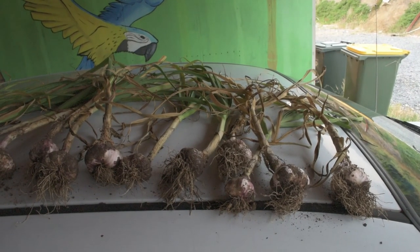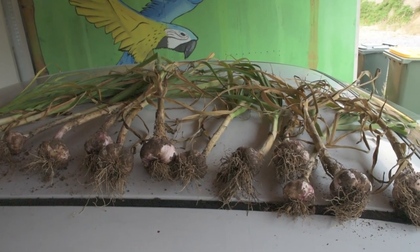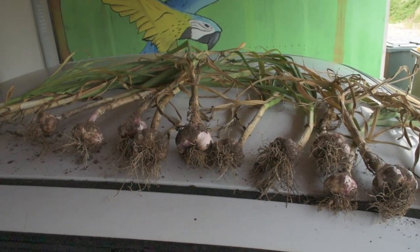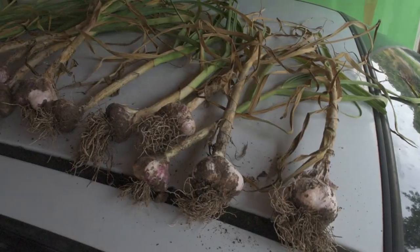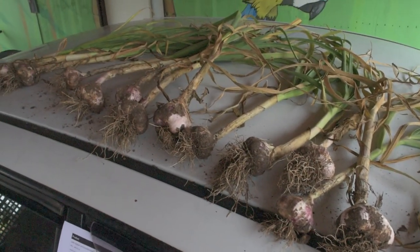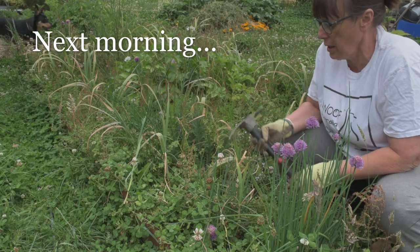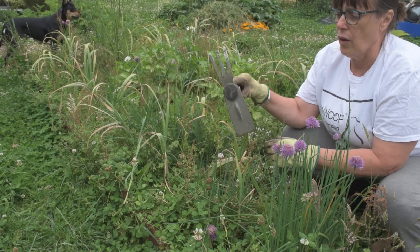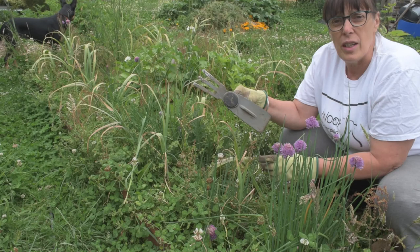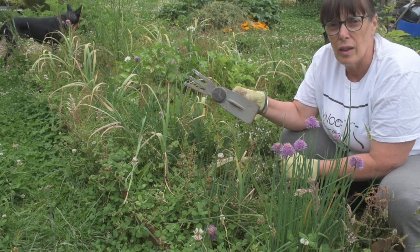I haven't finished harvesting the second group, which are a medium storer — seven to nine months — of the artichoke type of bulb, and this variety is called Late Italian. Generally speaking, it seems to be a bigger bulb than the Long Sally. I got over using the fork as a tool to dig up garlic yesterday and finished the job with this tool here — much easier, much quicker. There were only a few that were exceptionally hard to get out, where they got into the heavier soil.